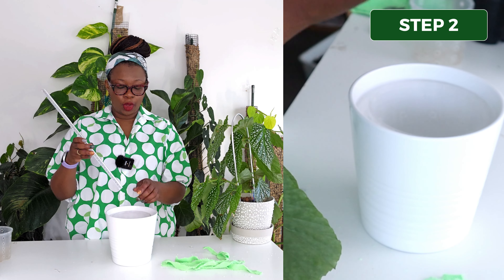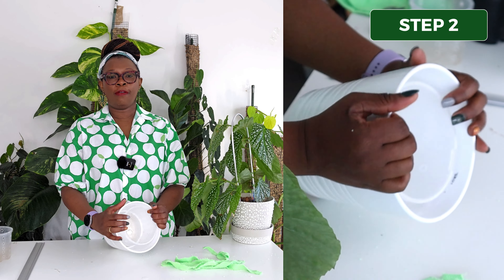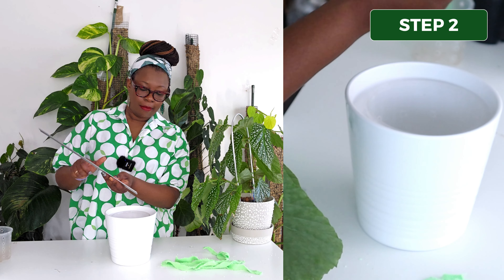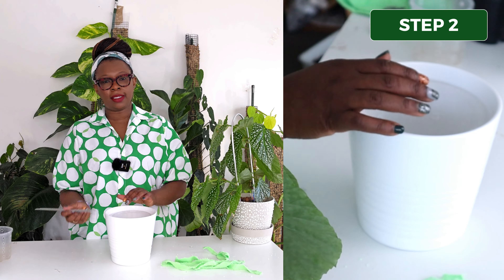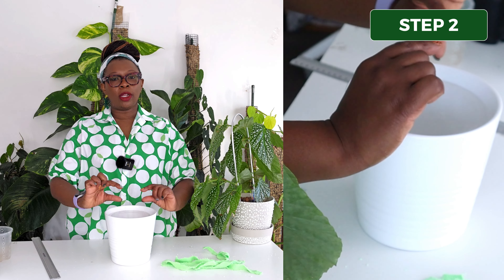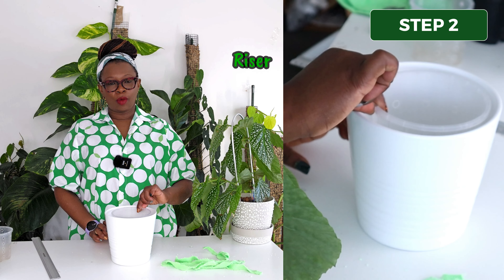Step two: we're going to put the nursery pot into the cash pot that we want the plant to sit in. Then you're going to grab your ruler and measure the distance between the top of the nursery pot and the top of the cash pot. That distance for me is about 1.8 centimeters, and the importance of this distance is that this is how high we want our riser to sit in the pot, to bring our nursery pot right up to the top.